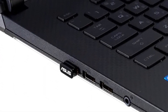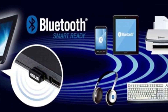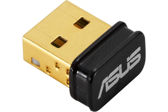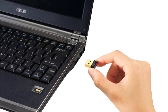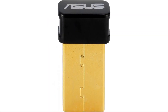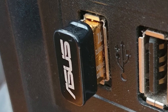The range is impressive, allowing connections up to 40 meters in open spaces, which held strong in my tests even with a few obstacles. Compared to the TP-Link UB400, the ASUS model has a slight edge in speed and range thanks to Bluetooth 5.0, but at a slightly higher price. For those needing reliable connectivity with good range and stable performance, the ASUS USB-BT500 is an excellent choice worth the extra cost.